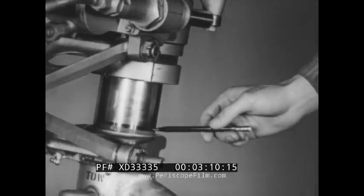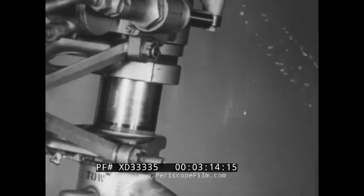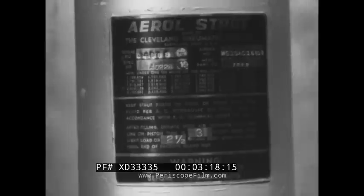Measure the strut to see that it is properly inflated. The strut should be inflated within one quarter of an inch, plus or minus, of the correct extension. Most struts carry a metal instruction plate which will specify the proper extension, the correct hydraulic fluid, and other necessary information regarding that particular strut.